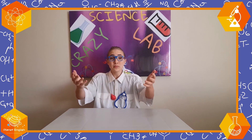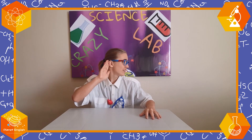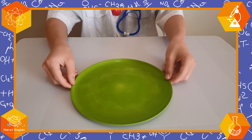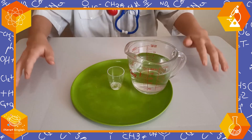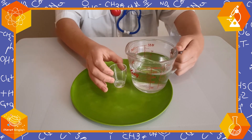Are you ready to make some gravity-free water? Great, let's do it! So first, this might get messy, so we have the plate ready at all times. Next, we are going to fill this small cup as much as we can.